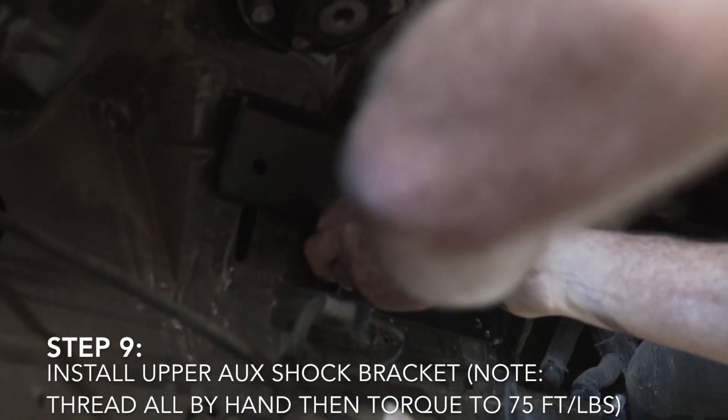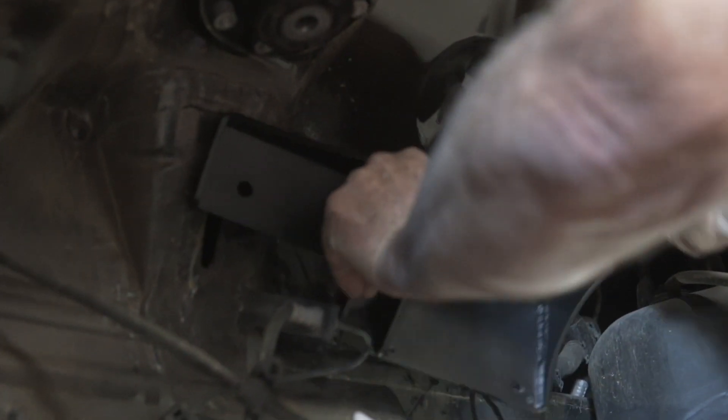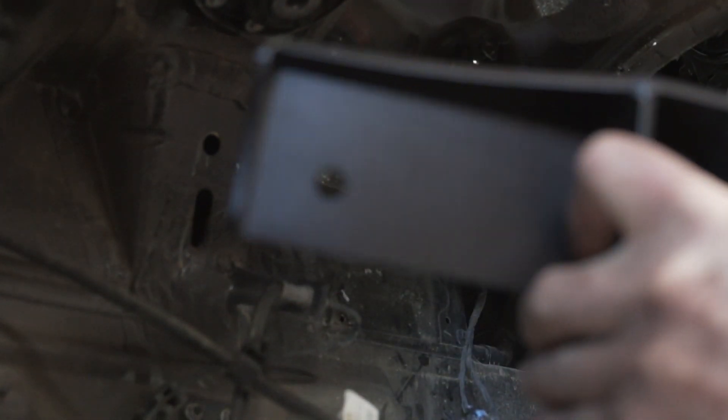What we're going to do is place our bracket up in here. I'm going to hold this nut plate on top inside the engine compartment. Then he's going to through-bolt it and sandwich it to the sheet metal.